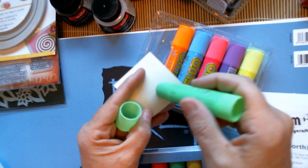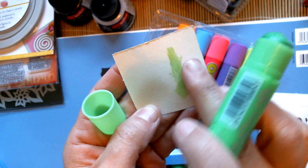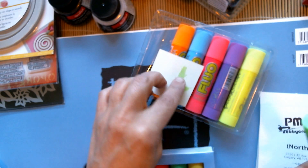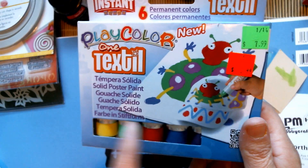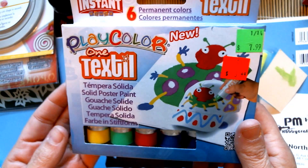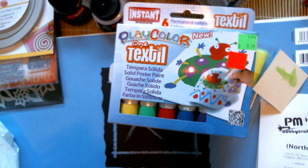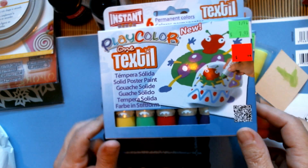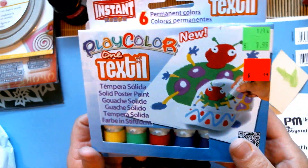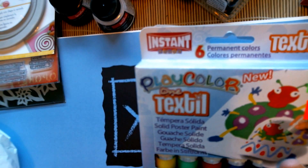They come in a container I like to play with. I like doing backgrounds and they're really good — smooth, creamy, and they dry really fast so you can stamp over them in minutes. These particular ones are for shirts, hats, and cloth textures. I bought two packs because I thought it would be fun to make shirts, aprons, or something with my own design. I got them on sale for $3.99. They're called Play Color Textiles.